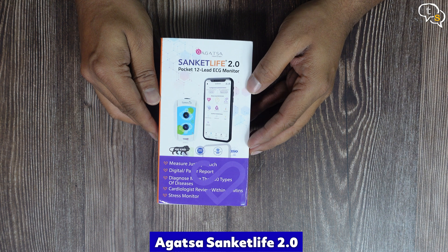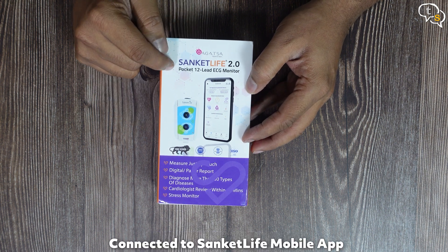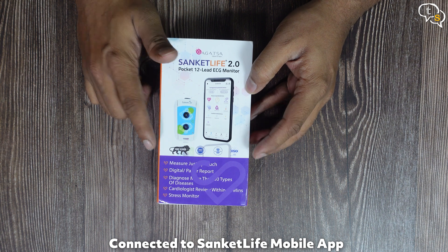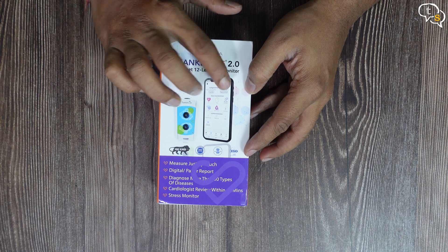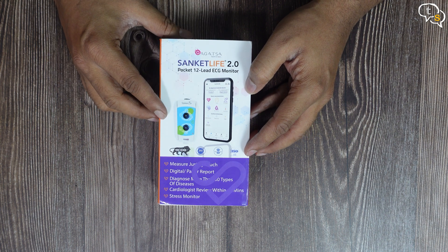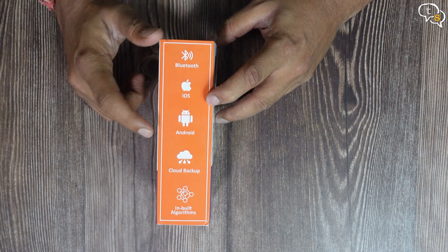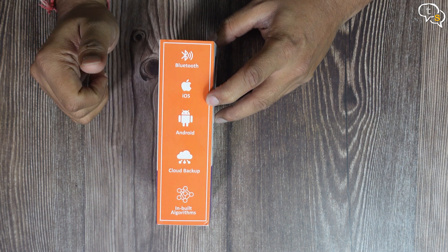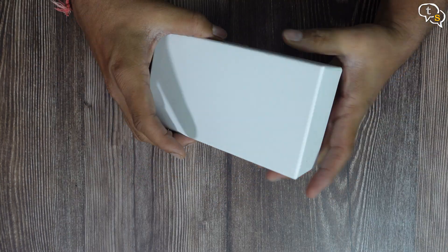This is the Agastah Sanket Life 2.0 Pocket ECG monitor. It's made in India and has an app to monitor and store the readings from the device. It works via Bluetooth and has apps for both iOS and Android. We have cloud backup, which is activated when you create an account. The inbuilt algorithm should take the input values and provide insights. Looks easy to use, let's unbox the device and set it up.